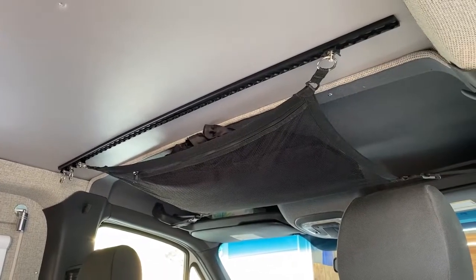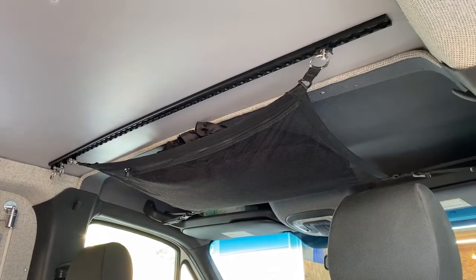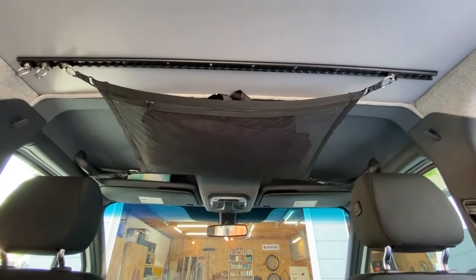Because this is a low-top van, we don't get the typical over-cab shelf that you see in most vans. So for this van, we slung a wall bag from the ceiling that is perfect for storing all the insulated window covers.